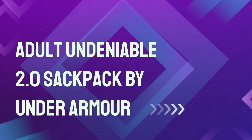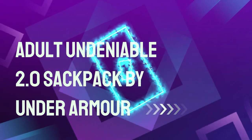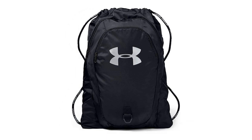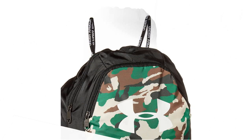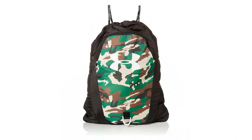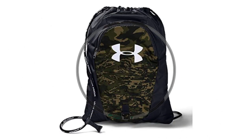Number 4: Adult Undeniable 2.0 Sack Pack by Under Armour. Fitted with two front pockets and an adjustable single cord, the Under Armour Sack Pack is a great and affordable way to bring a backpack to the court. It's a bit basic but has more than enough space to store your essentials. You can just pick it up and get started without any hassles. While definitely basic, the Sack Pack has surprising durability.